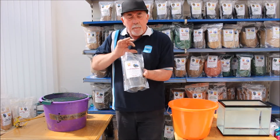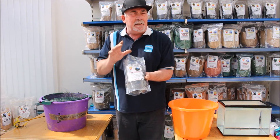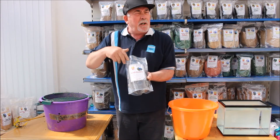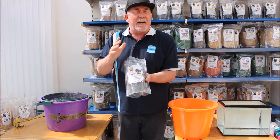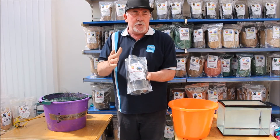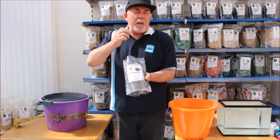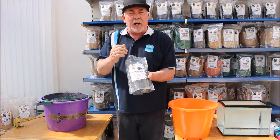It's the only groundbait in the whole range that's non-cereal based. It has organic materials — it's a secret and I don't want to indulge too much exactly what's in there, but all I can say is that it doesn't feed the fish up when you use it. It also has a very ideal property in colouring the water up, which is a good attraction for the fish.